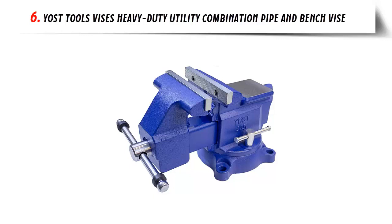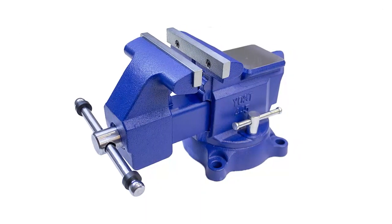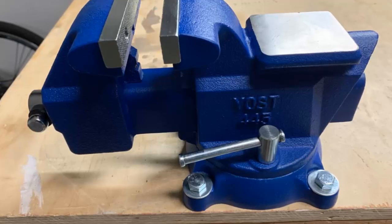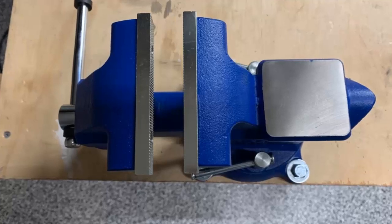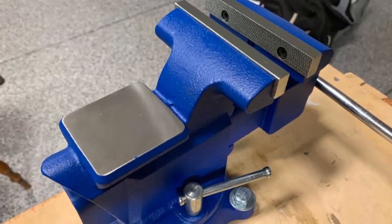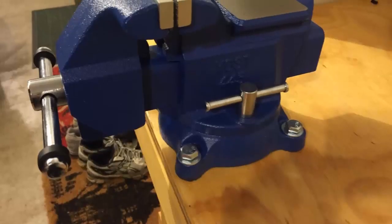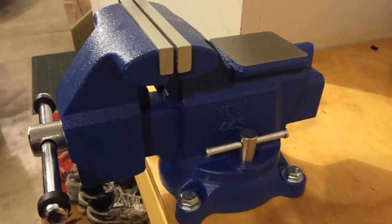Our list at number 6: Yost Tools Heavy Duty Utility Combination Pipe and Bench Vise. The Yost Vise's Apprentice Series Utility Combination Pipe and Bench Vise has a 360-degree swivel base and mounts to a workbench to provide clamping action for light-duty applications. The 360-degree swivel base features two lockdowns to adjust jaw direction for proper placement. Hand-tightening the lock knob on the base secures its position. The vise has a cast iron body with steel U-channel bar for durability, with a flat portion that acts as an anvil and additional work surface. The hardened steel top jaws can be replaced when worn, and the built-in cast iron pipe jaws are grooved for enhanced grip.